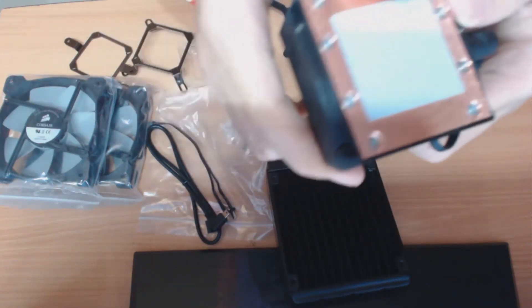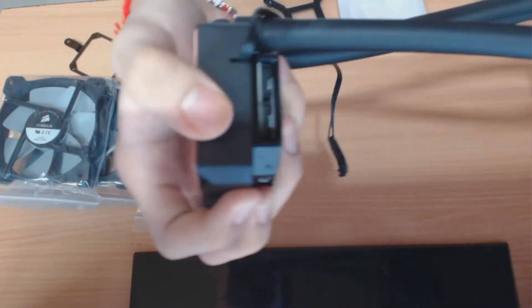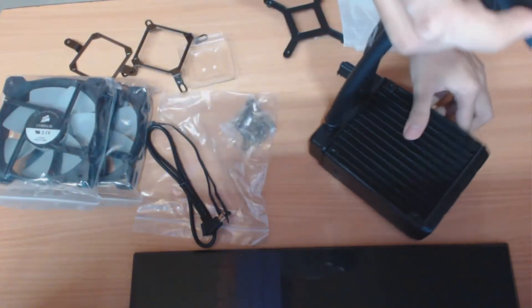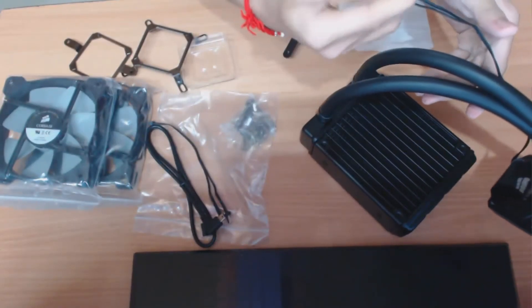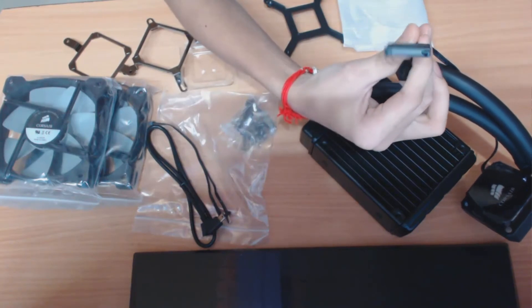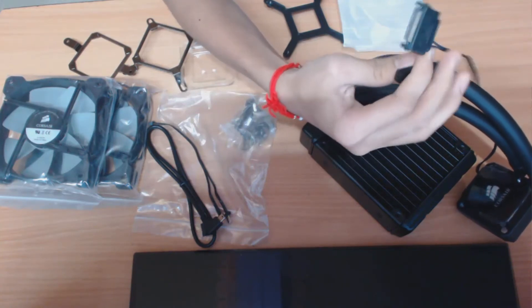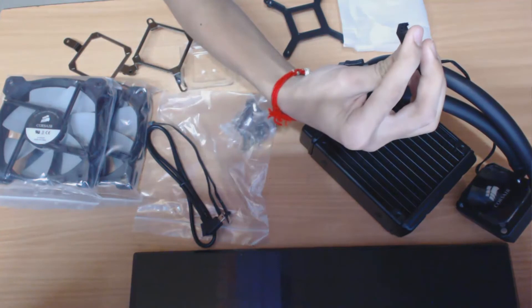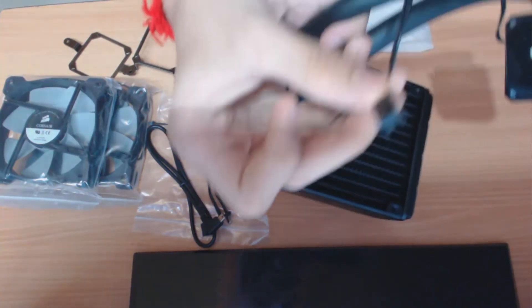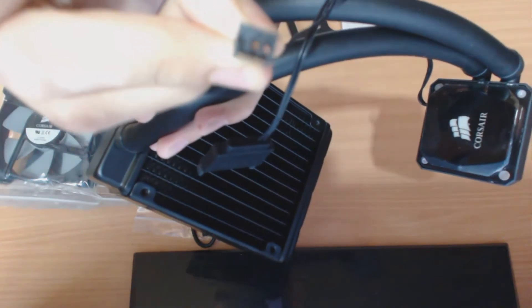Sorry for the bad lighting. Yeah, there it is — two connectors over here, one here and one here. Here is the connector — you can attach it to your SATA power. You will also get a plug that goes into your motherboard. Here is the 3-pin connector — you can see it now. It's a 3-pin connector, sorry for the bad lighting. I think you can see now.